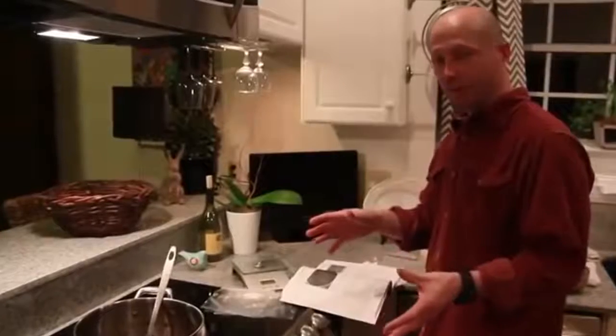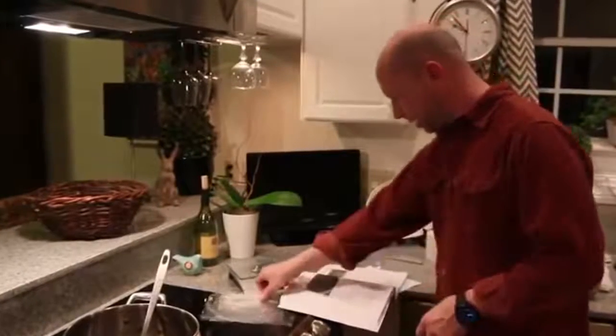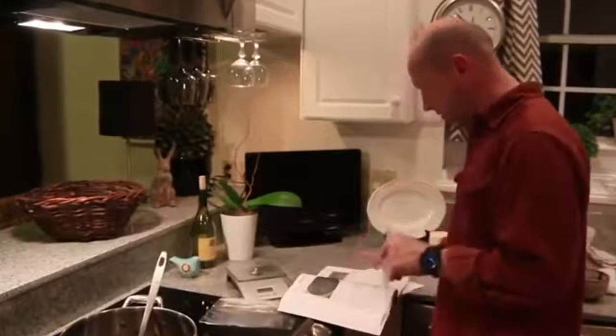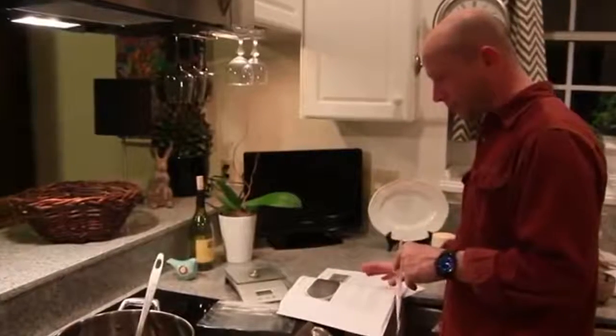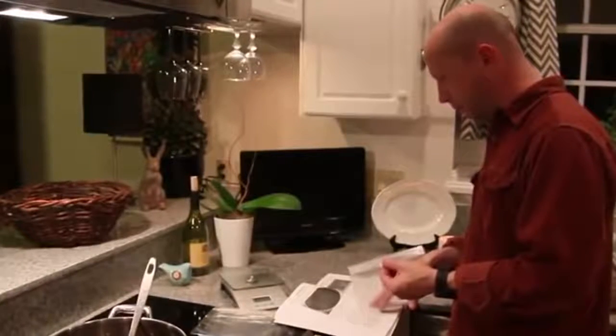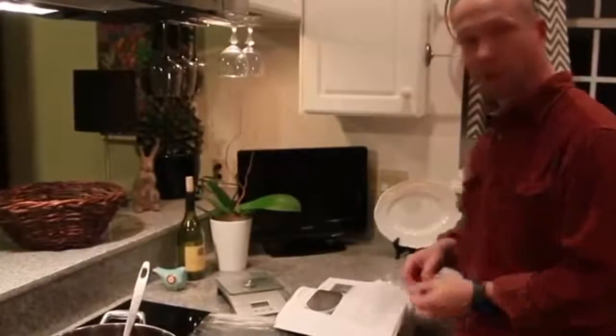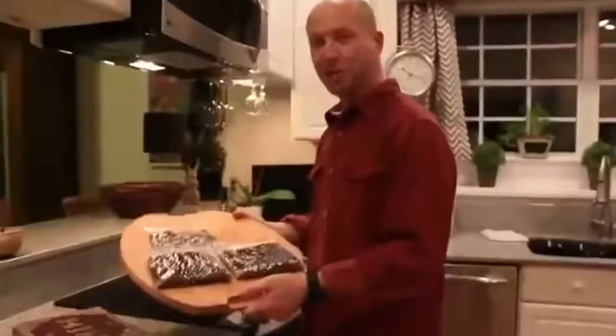Following the instructions from The Lost Ways, you can store it in ziplock plastic bags pressed flat, removing as much air as possible, thereby preventing the fat from going rancid. This should keep the pemmican from spoiling for a few years without refrigeration. So let's do that — and here's what I got.